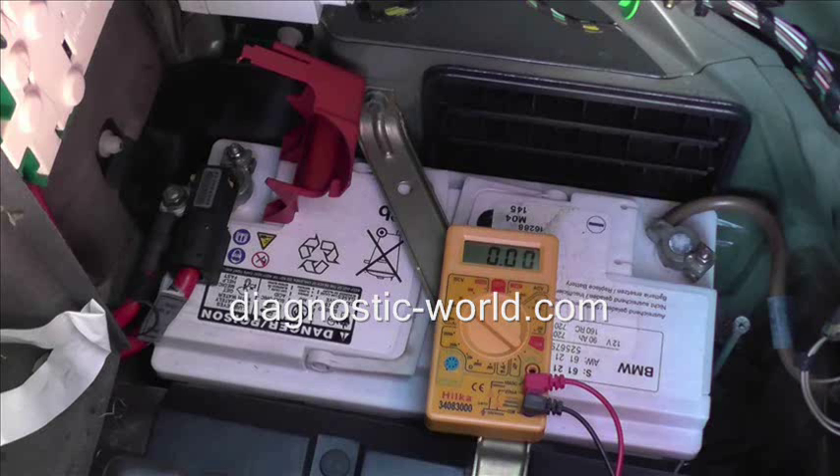Anything below that, you'll probably be thinking about maybe changing it soon. There will be some dead cells in there, but we'll check this battery and see how it goes here.